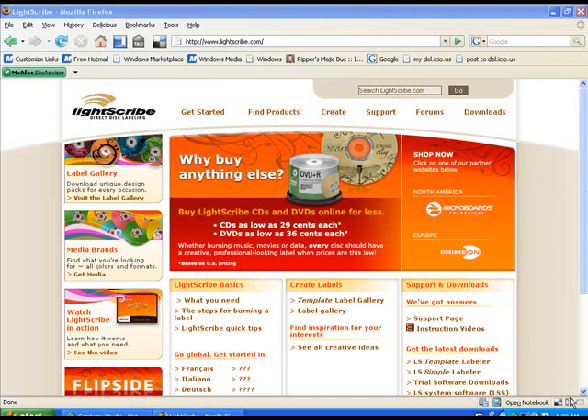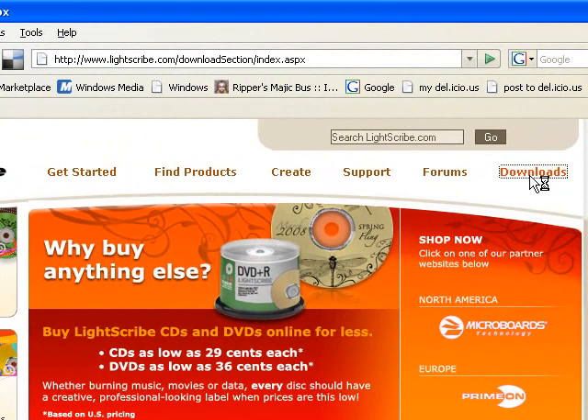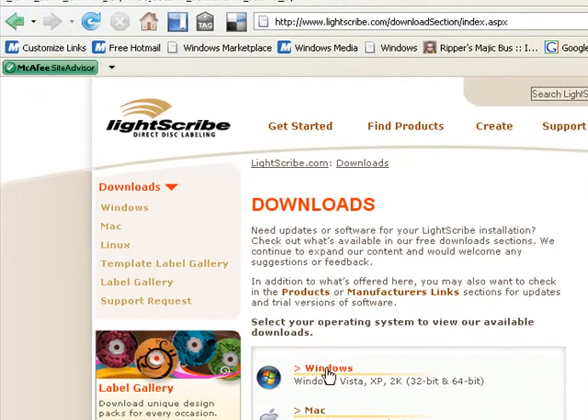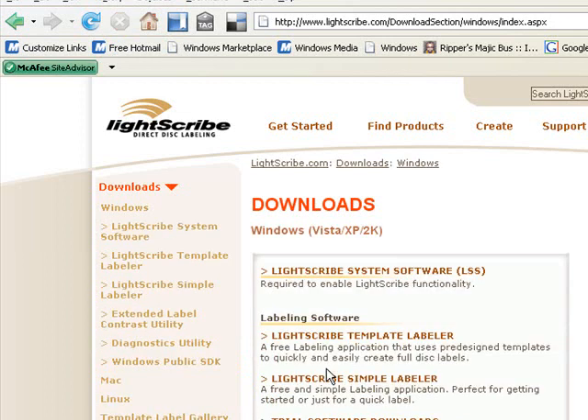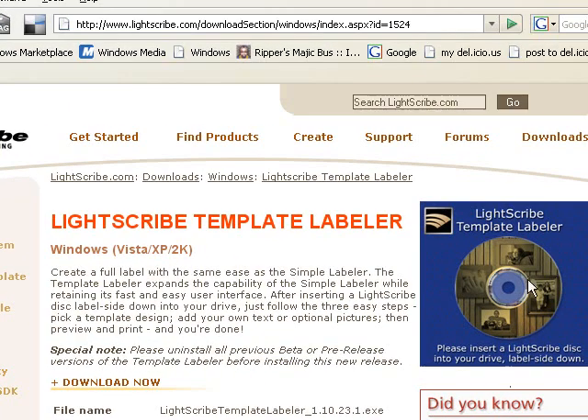One of the things you're going to need is the software. To find the software, you go to lightscribe.com, which is very informative and has loads of textures, downloads, and templates. I pick out my operating system as Windows, but they also have a Mac and Linux version. Click on Windows and download the LightScribe template labeler. This gives you information on the download here.